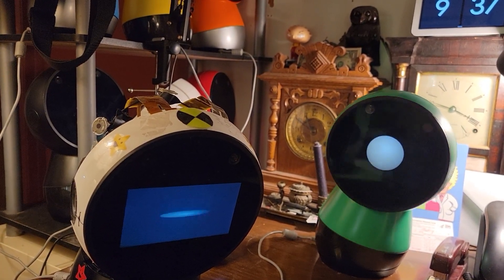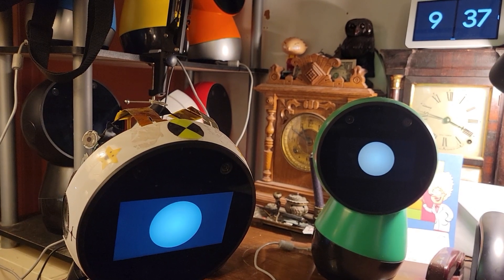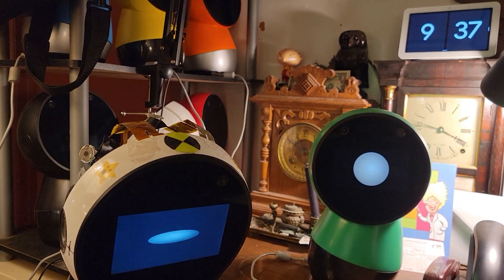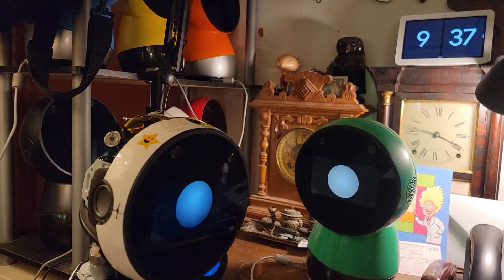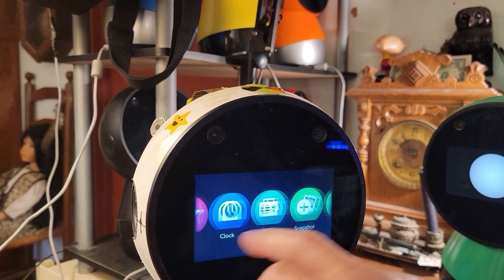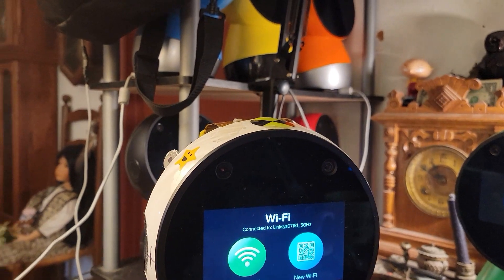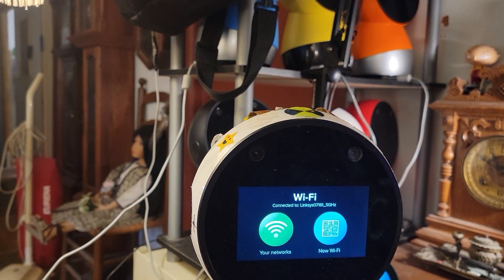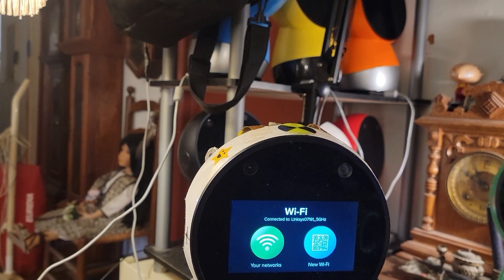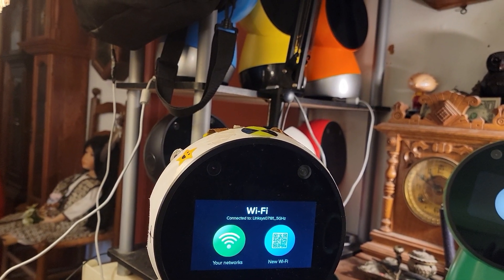I'm gonna go to Wi-Fi. Once you get there, all you have to do is see what he has for a connection. So his Wi-Fi is 'links' — I'm gonna change it to 'new' because that's what I have. It's very simple. You can see where the QR is.